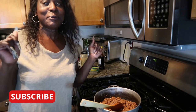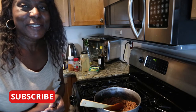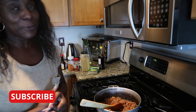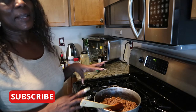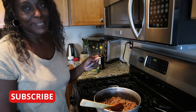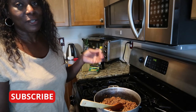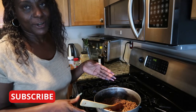Hi guys, welcome to Nettie's Amazing House. Can you believe I started my video? I swear it was recording, but it was not. I'm making beef meatloaf. In Jamaica, we have patty and we also have meatloaf. And I forgot to turn my record on.